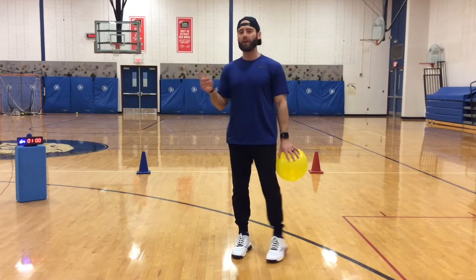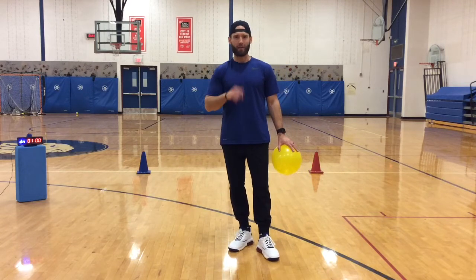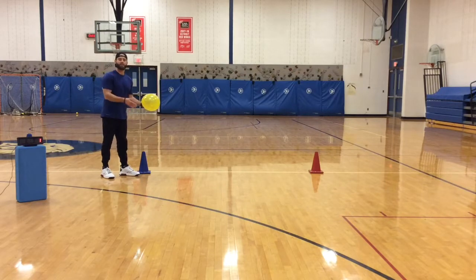If the balloon hits the floor, don't worry — just count how many times you go down and back. Try to beat this score. You can start with an underhand serve, that is fine.